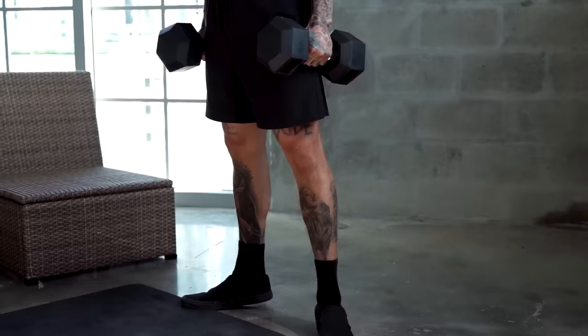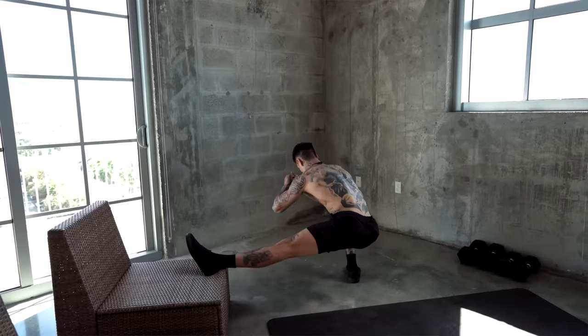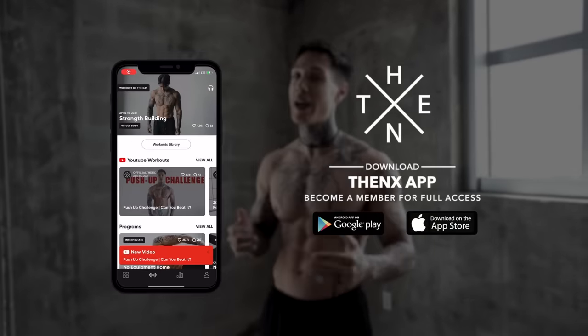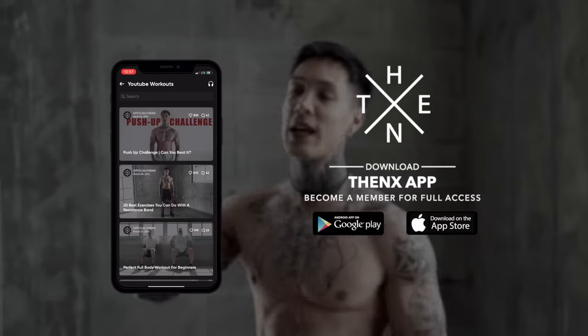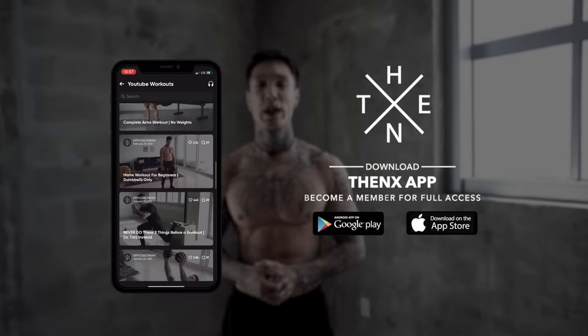All you're gonna need is two chairs, a set of dumbbells or anything you can find around your house to carry, and preferably a lower elevated surface. If you're ready to get in the best shape of your life, make sure you've downloaded the Thenx app in the App Store or Google Play Store so that you can get this workout routine on your phone and properly follow along. Once you've downloaded the Thenx app, open up to the YouTube workout section and you should find this routine and you're ready to go.